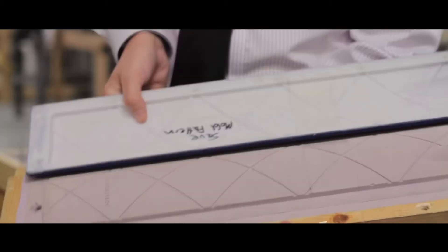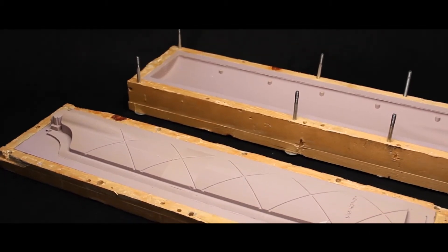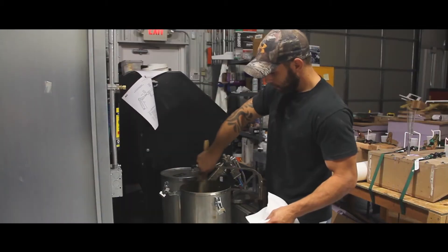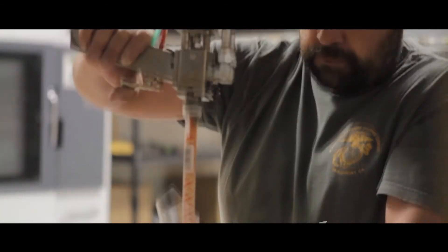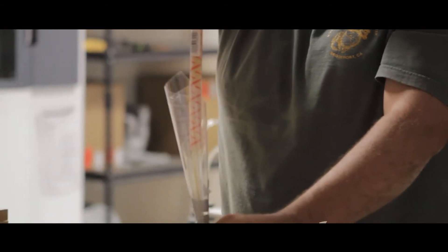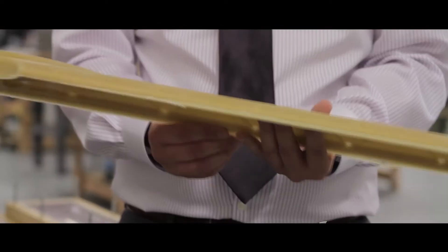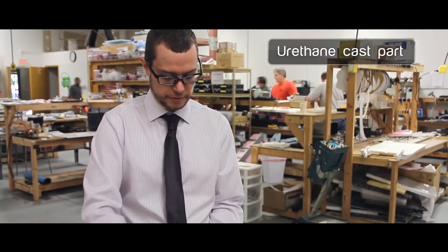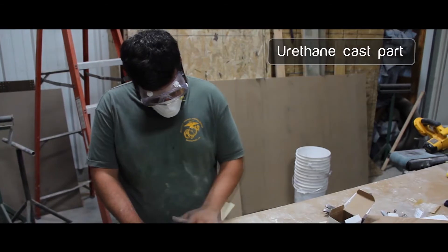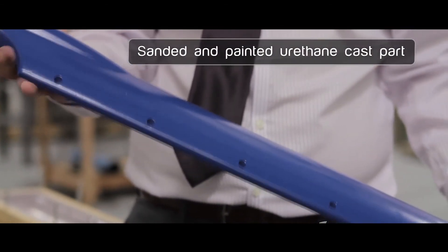Once we have the pattern ready, the next step is to make the molds. After the mold is complete, we inject it with urethane, which is an MRI transparent material. This is the molded part — it comes right out of the mold. There's a little bit of flash where the parting line is. We snap that off and sand it smooth. It's primed and painted for a finished part, and then we're ready for assembly.